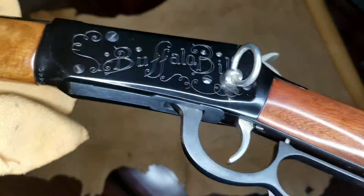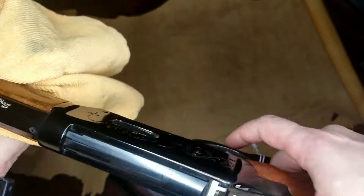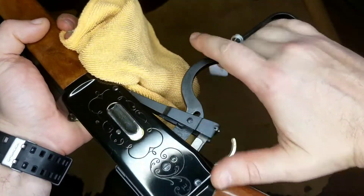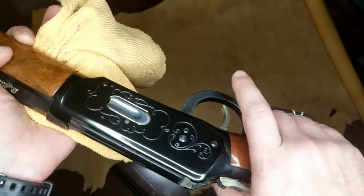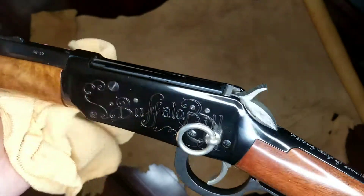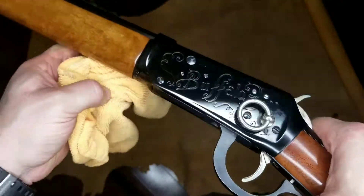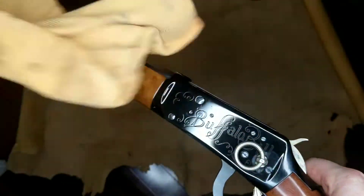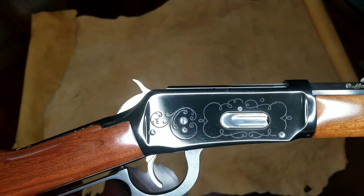The action is semi-smooth. For a Winchester 30-30, you have to expect a little bit of grit. I didn't want to work over the action — I figured I'd leave that up to whoever purchases it. But overall, very, very clean. Let's give you another angle here.